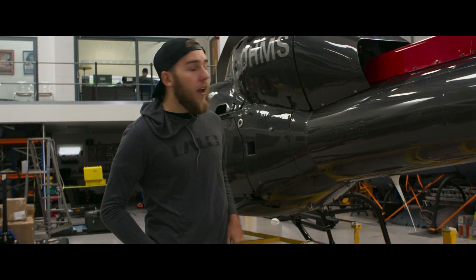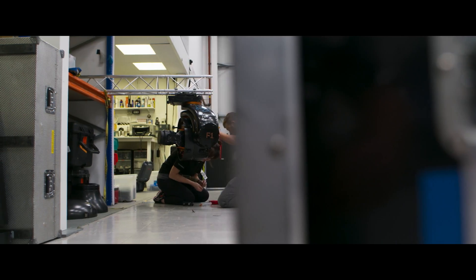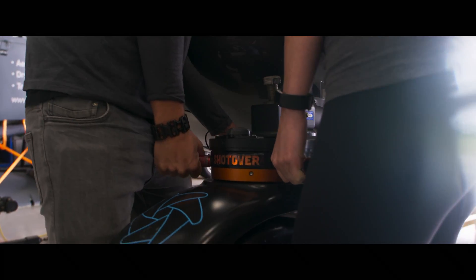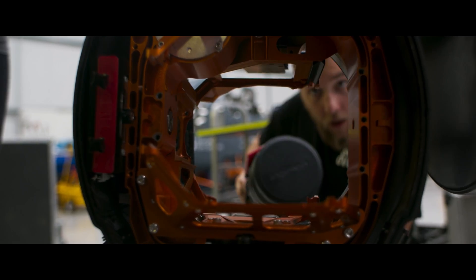We're here with this lovely AS355 Twinstar helicopter. On the front, we have a Shotover F1 — it's a six-axis stabilised gimbal for helicopters and allows us to shoot incredibly smooth-moving footage. Inside, we have a Red camera with a Helium sensor and an engineer 25-250 lens, to get some incredible shots above London.